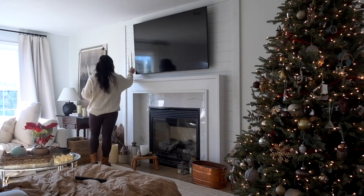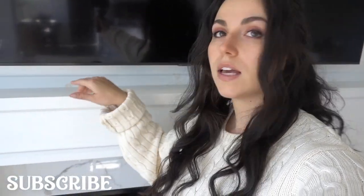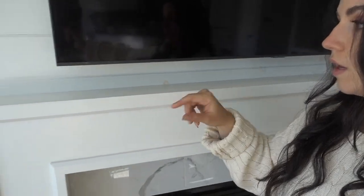The mantle is all cleaned off. You can really see just how narrow this is. I'm going to show you my tricks for having a full mantle, super decorated, even if it is narrow.